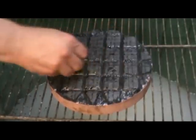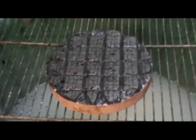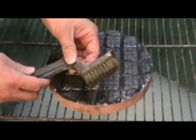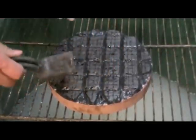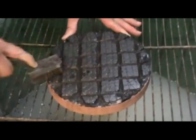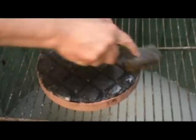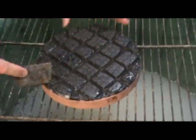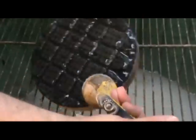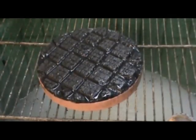You can definitely feel the difference when you micro-facet a lap — it has a much nicer texture and feel on the surface of the mirror. The next step is to take a plain brass brush and vigorously brush the surface. The brushing helps to release the chips from where I scratched, and it's yet another layer of micro-faceting. Then I just take a rinse and this pitch lap is now ready to go.